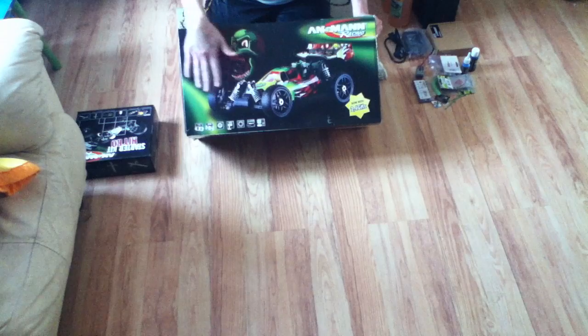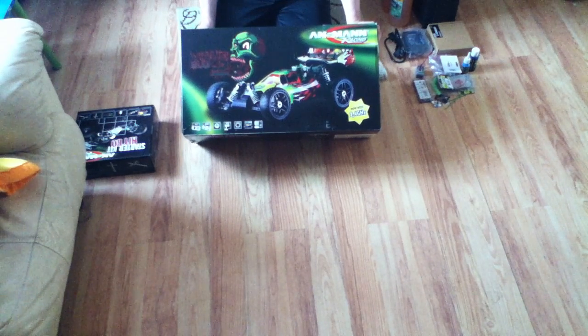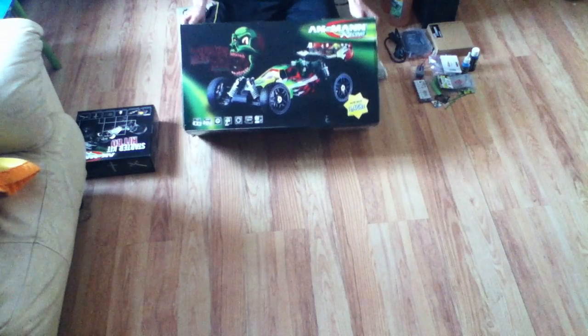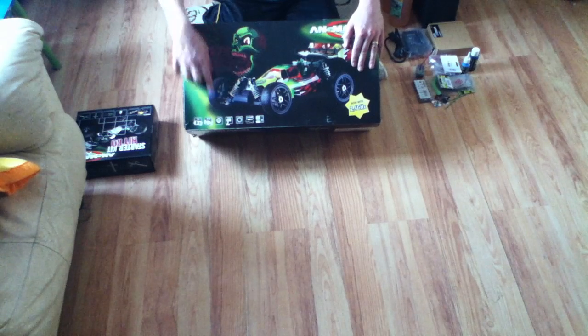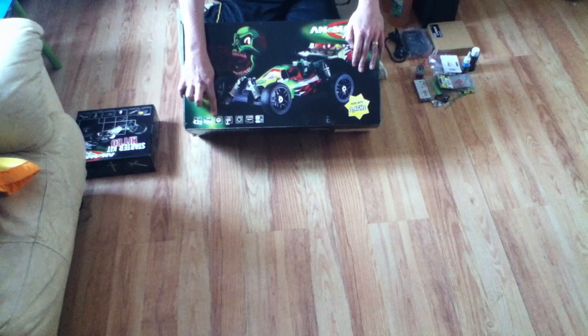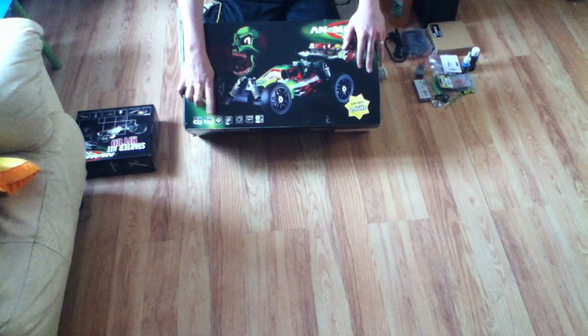That's pretty much what it looks like. I'll be opening the box and showing you everything that comes inside in a minute. But quickly — it's 1/8 scale, it's four wheel drive, and according to the box it does about 80 kilometres an hour, though that's to be seen depending on the fuel and setup.